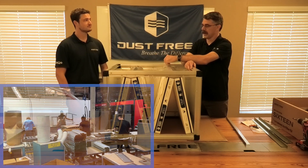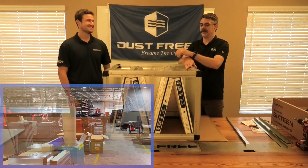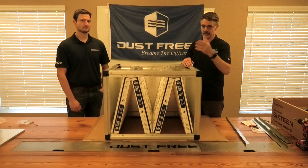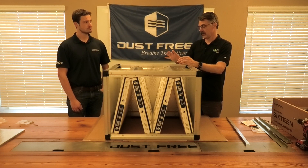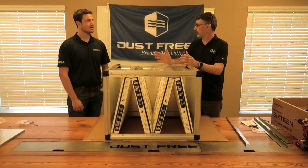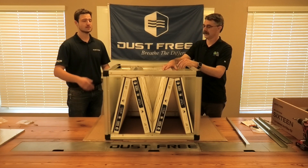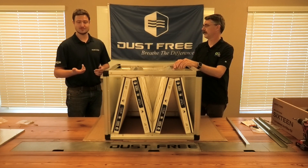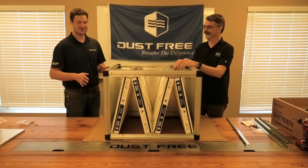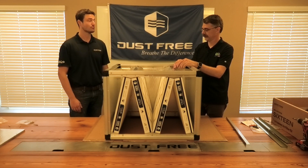It goes together pretty fast. Obviously John and I were a little slow today because we're talking and having fun — and if you haven't watched the video where John Ellis and I put this together, you should go watch that. You said you had put one together and got it done in about three and a half minutes from in the box to fully assembled. Use an electric screwdriver for this — don't use an impact wrench, you will strip out the fittings. Use a drill with the clutch on the lowest setting, and you can put this thing together pretty quick.